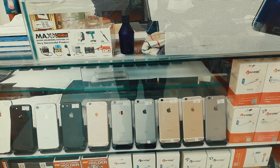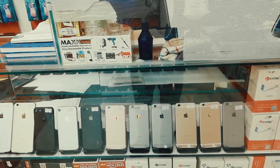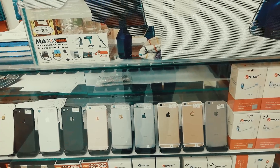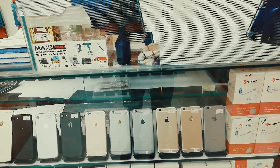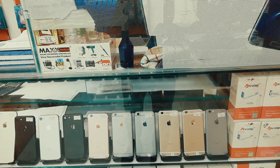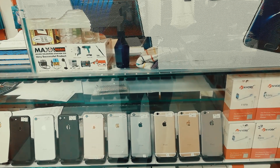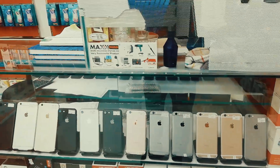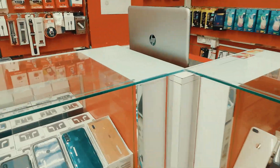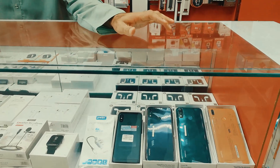6S Plus 64GB: 70 Real without charger cable, 60. Three or four colors — 3S Plus is 55, without charger cable 50. This is a new phone, same price as in the market.